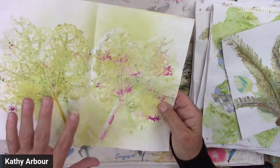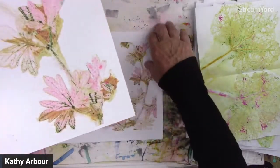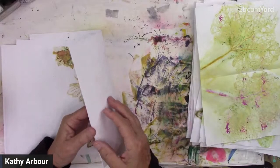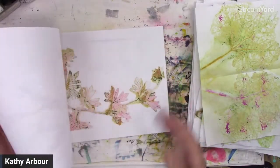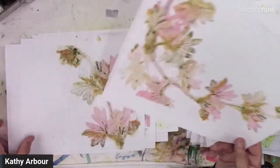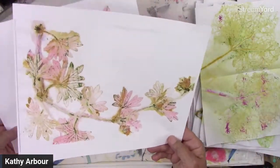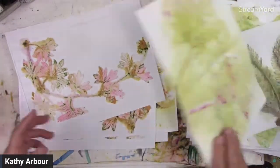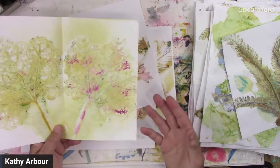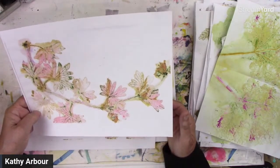What I like to do is take and scan them. This is some that are scanned. I've taken these, scanned them, and then I print them out. That way, the paper's nice and flat, and you've got your copy in case you goof up, so you're not scared to play with these. Sometimes when you know this is the only one you have, you're a little scared of experimenting. So, just print out a few and play with them — doodle on them, paint on them, whatever you're going to do.